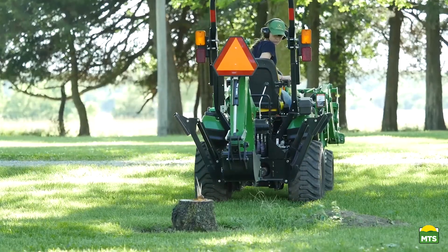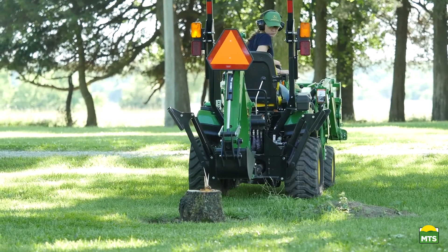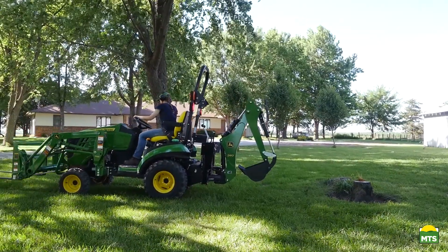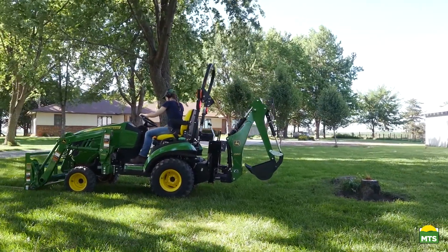So first, Caitlin will position the tractor and backhoe so she can dig up the most material and put it as far away from the hole as possible, while limiting the number of times she'll need to move the tractor.